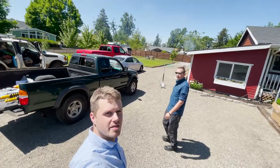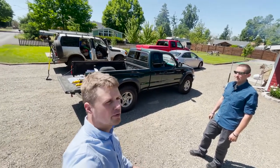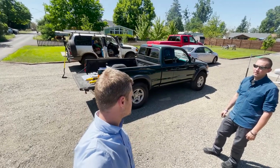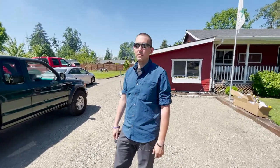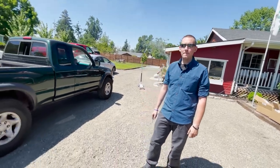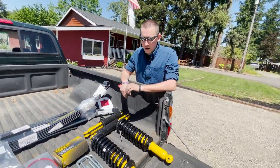Hey, what's up guys, welcome back. Today we have a fun suspension install on Ryan's first gen Tacoma. We're going to go over how he bought the truck and what specific suspension components he bought. He bought them from Wheeler's Off-Road, and it's a custom Old Man Emu kit. Let's go over here and look at all the components.